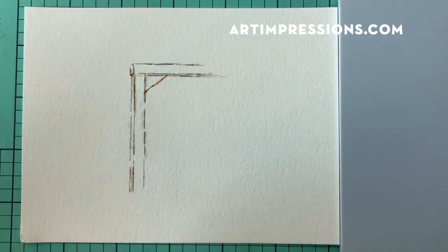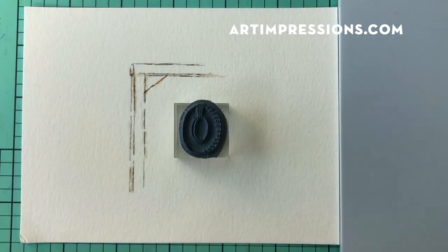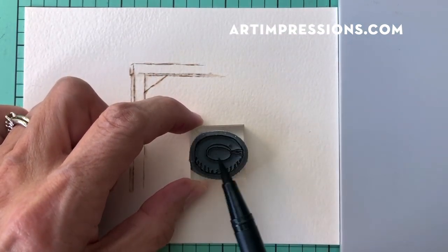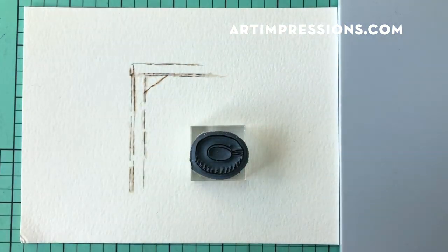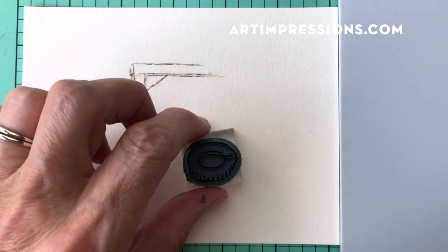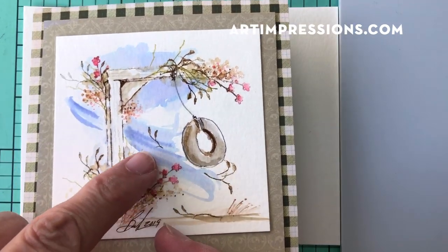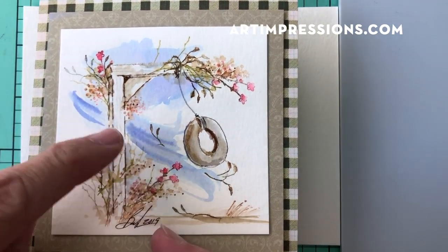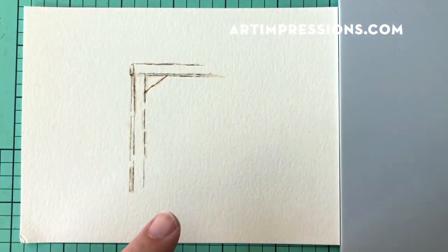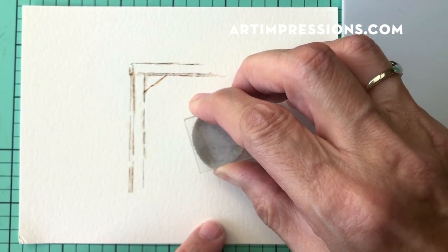Now let's add the little tire swing using those same two colors. This time we go brown first — dark brown — and then blue over the top so it looks a little more gray. I'll turn it at an angle, like it's blowing in the wind, which adds more interest. You can hang it straight down if you want, but I like to change it up a bit, so I'll swing it out to the side.